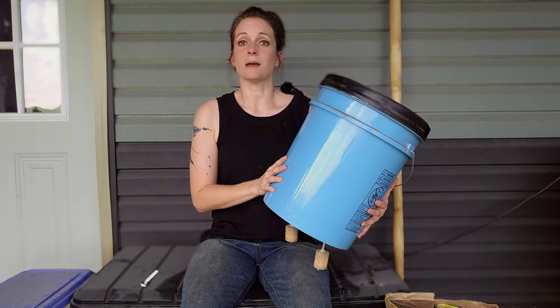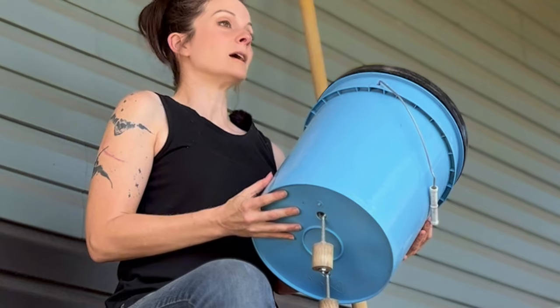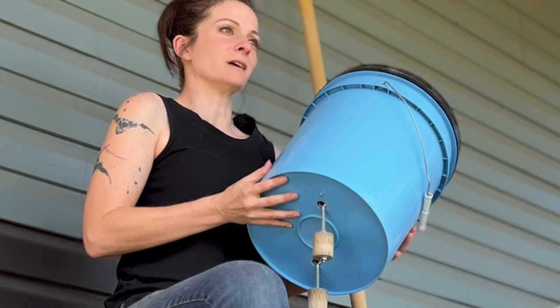This is the easiest, least messy, mouse-proof and waterproof feeder I've used. And I'm going to show you how you can make one for yourself.